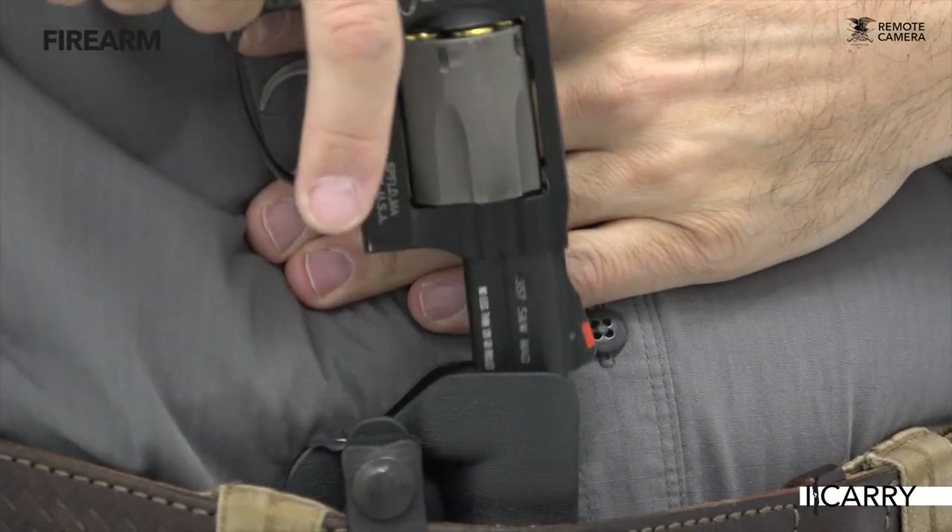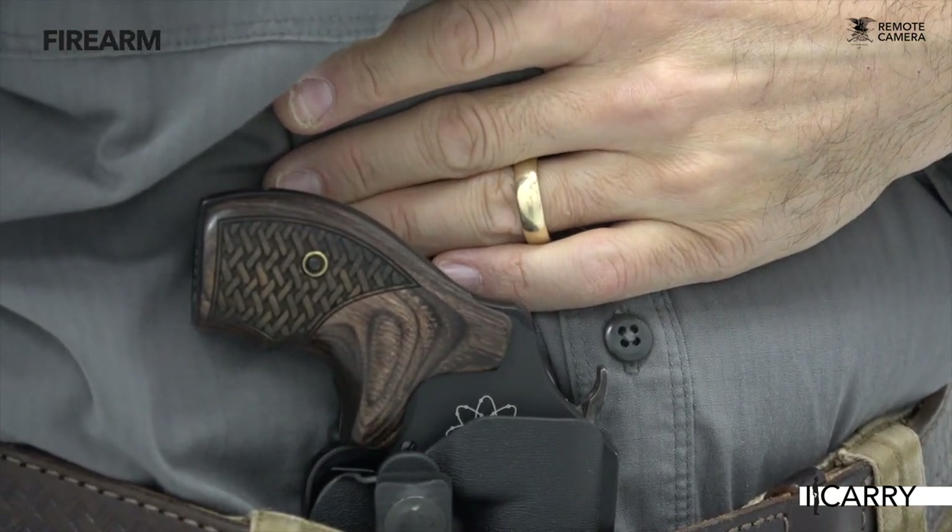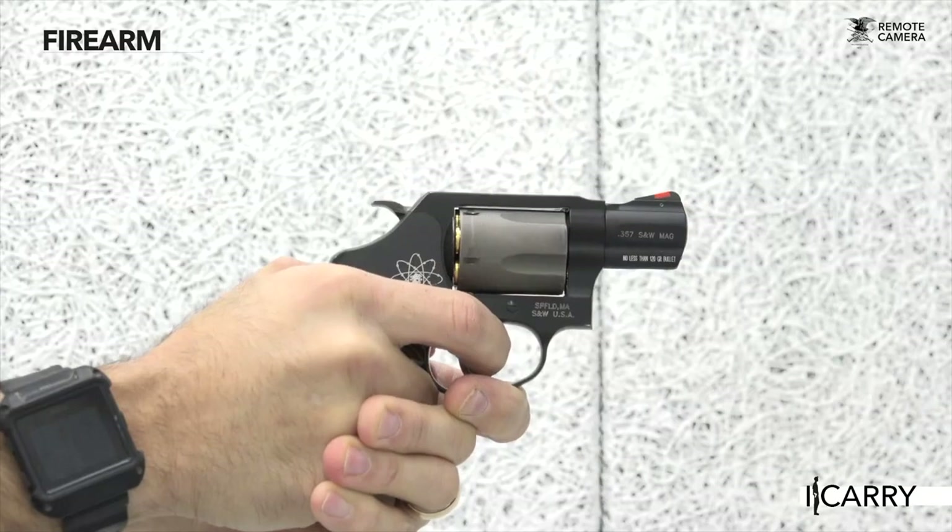One of the criticisms levied at appendix carry has to do with where the muzzle points. Should one be carrying a firearm with no external safeties, like a revolver, the act of reholstering can be complex and fraught with potential danger. Having an exposed hammer you can cover completely with your thumb while reholstering greatly mitigates this danger and is a great reason for choosing this type of revolver.